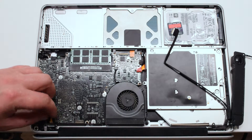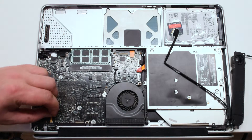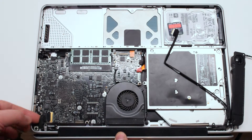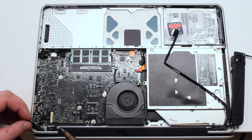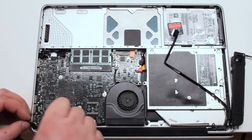Detach the LVDS cable by gently lifting the LVDS latch and then prying the cable to your left. Next, detach the LVDS cable bracket that's being held in by two Phillips head screws.